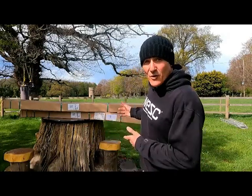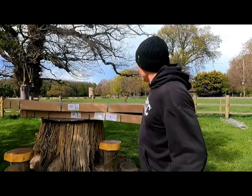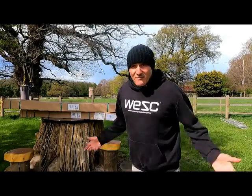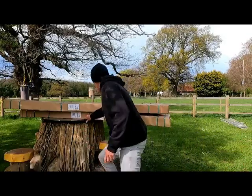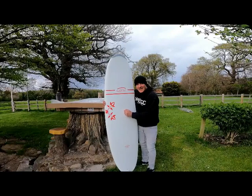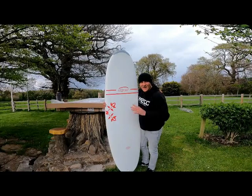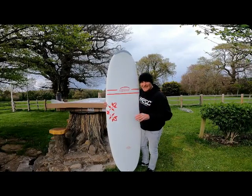Once I've opened these, if I find out I've got a crap surfboard, I've also got a mate that won't talk to me anymore. Exciting stuff — just arrived, no idea what to expect. Let's get them open. Oxbow seven-foot egg, made in Oxbow Durotech, which is the scientific name for plastic.